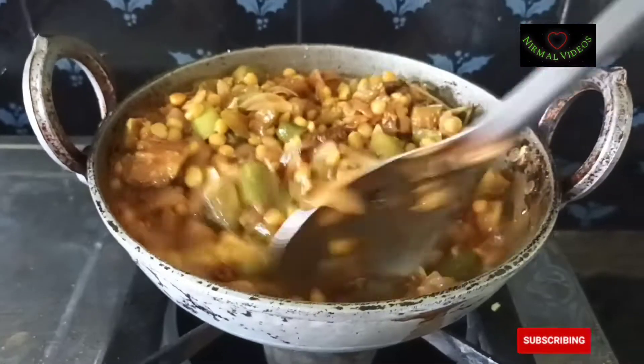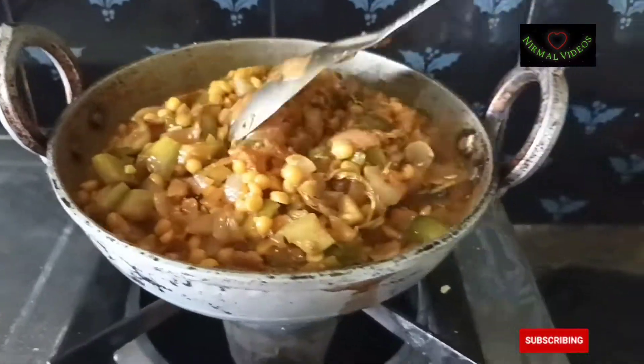Hi, welcome to Nirmal video series of Chapaware recipe. Flavorful Chinta Sigurus — welcome to this episode.